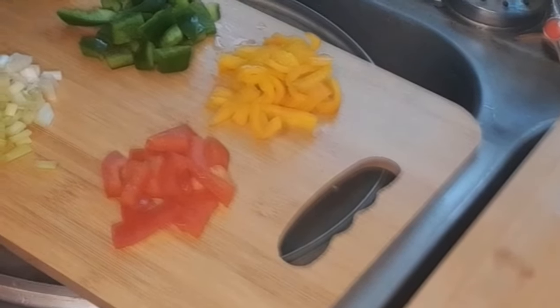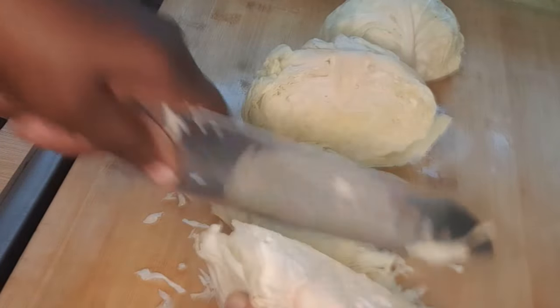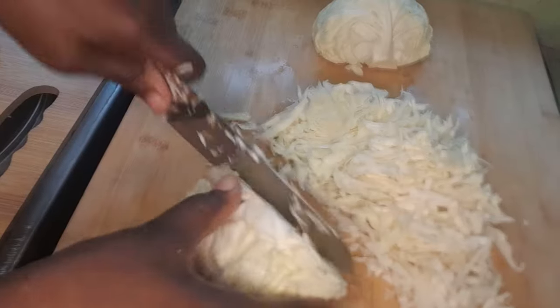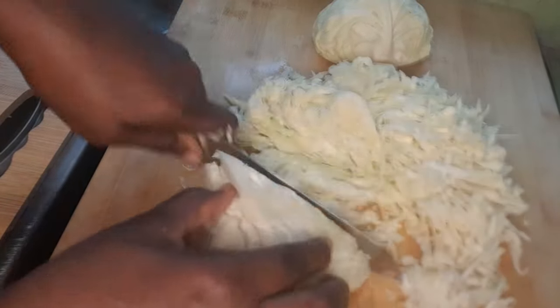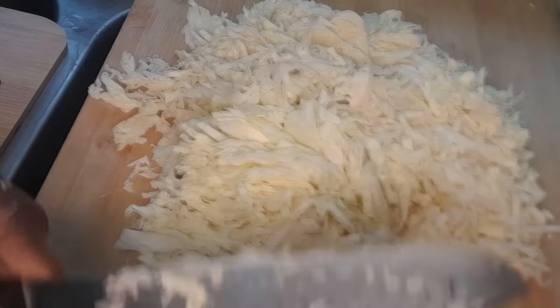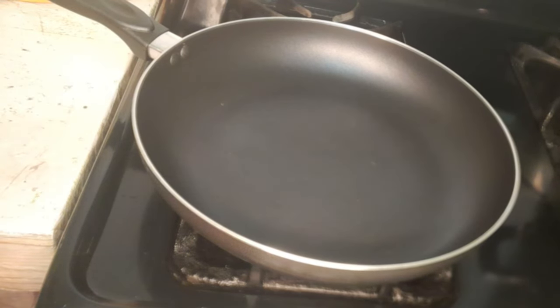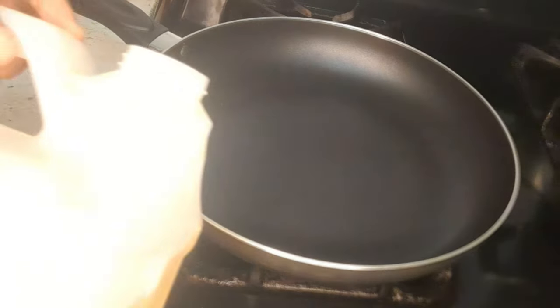I have a one-and-a-half cabbage here that I've already cleaned and washed. I'm just going to go ahead and chop up my cabbage. All done guys, so let's get straight into it — I'll add some vegetable oil to my pot.